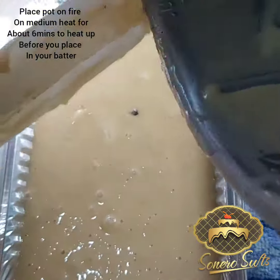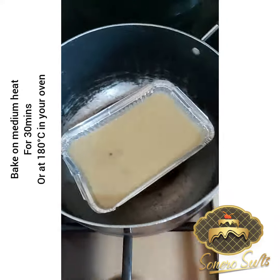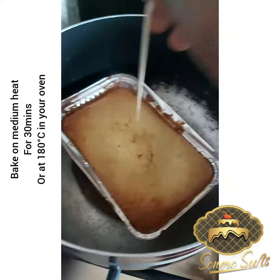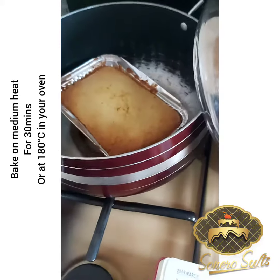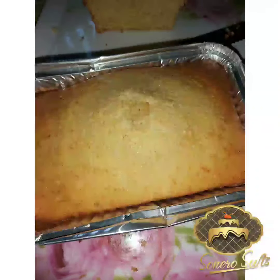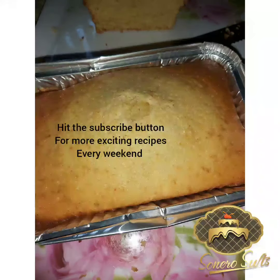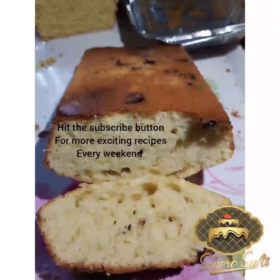While this was going on, I already placed my pot on fire on medium heat before placing my prepared batter inside. In 30 minutes your cake is ready — see how beautiful it looks! Get ready to dive in. Thank you for watching and don't forget to subscribe.